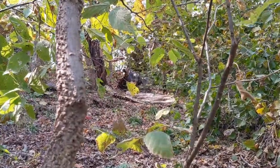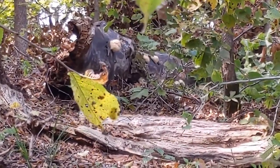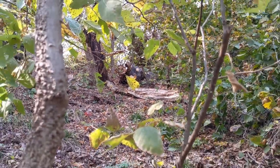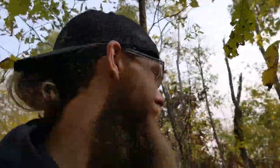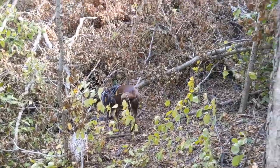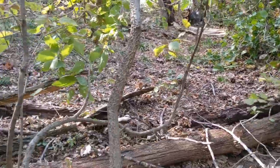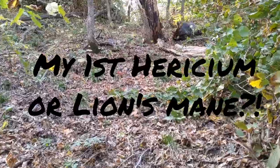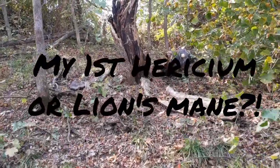Alright guys, fresh episode outdoors with T. I got something exciting up there and I'm pumped to get up there. Tommy here — appreciate you guys tuning in. Out here with Rocky today making sure he gets his exercise. I see something up ahead, super exciting, super pumped to get a closer look at this guys.